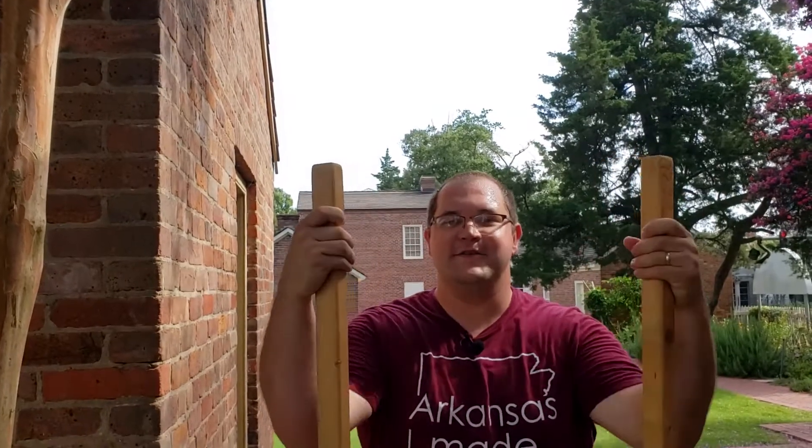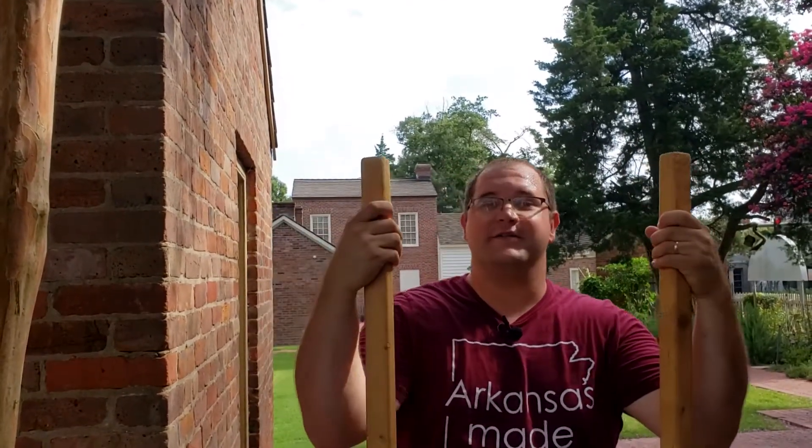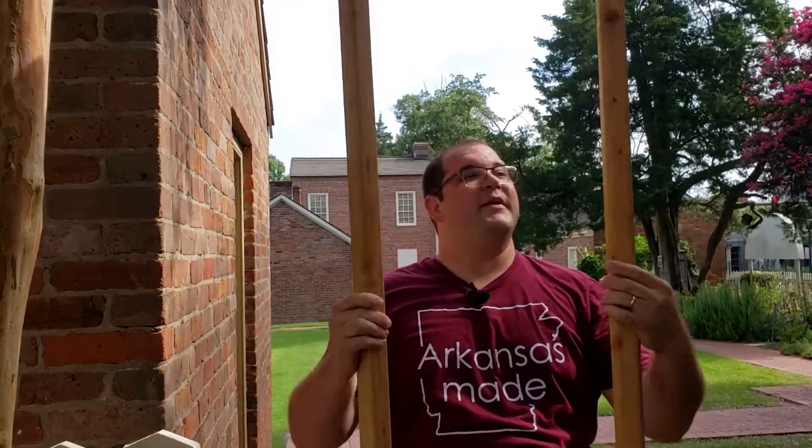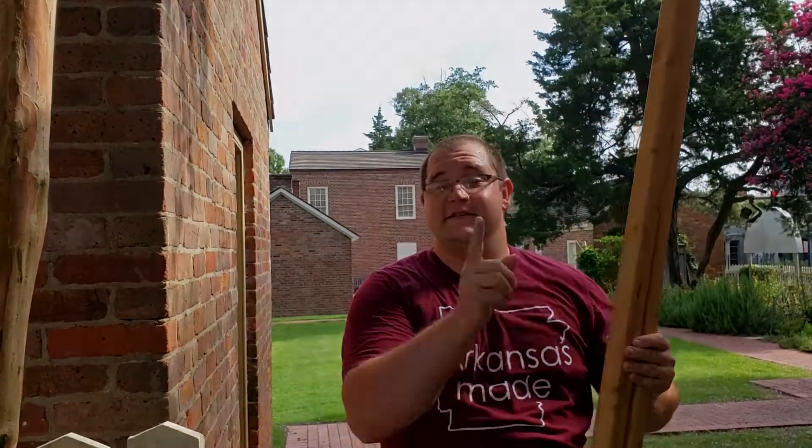And that is how you walk on stilts. Hope to see you sometime here at Historic Arkansas Museum when we're holding big events again, especially around the holidays we might be able to get some of these out, but until then stay safe.